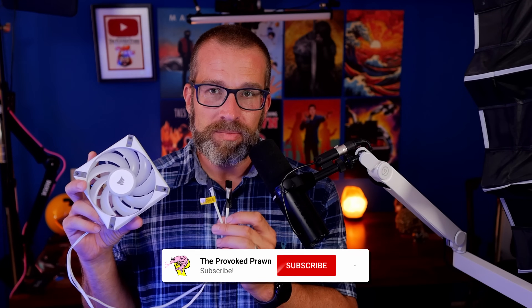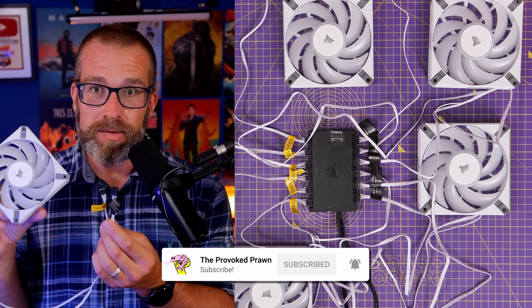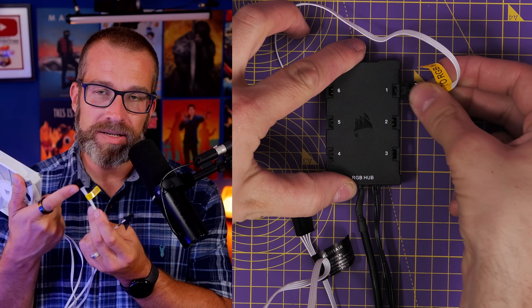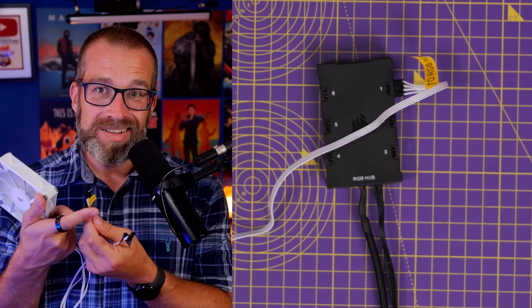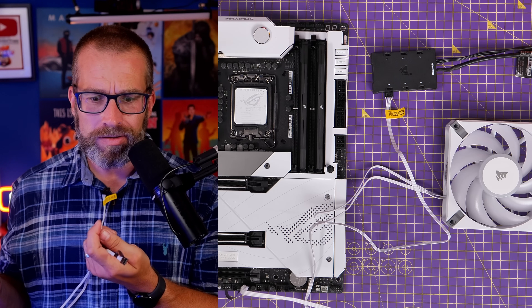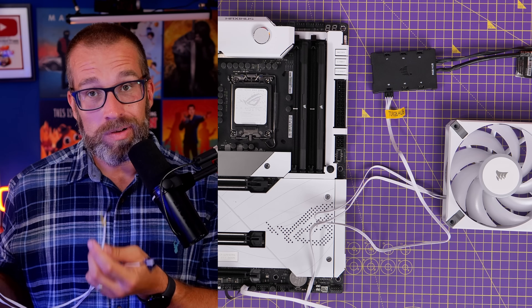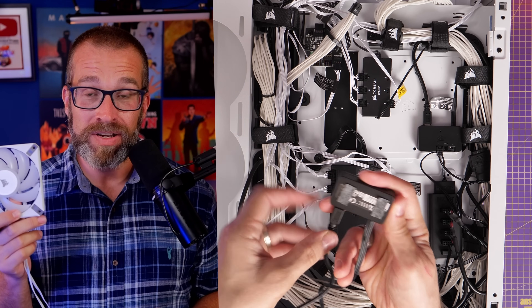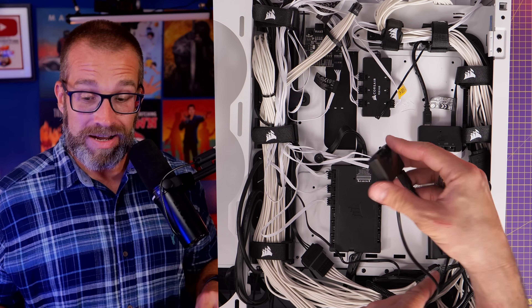These fans basically required Corsair's Commander Pro or Commander Core to set them up. The fan power connector is pretty straightforward and can be connected to the motherboard, but the RGB connection is more proprietary and difficult to use. You had to use an LED node, an RGB node, or most easily a Commander Core or Commander Pro, which is a controller you had to buy separately. With two fan cables per fan, if you put a lot of fans in your system it became very messy and complicated.